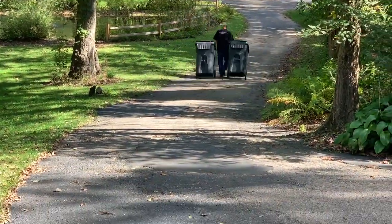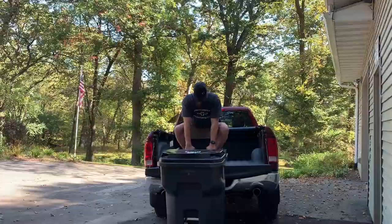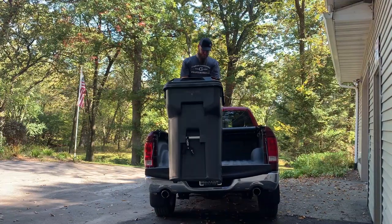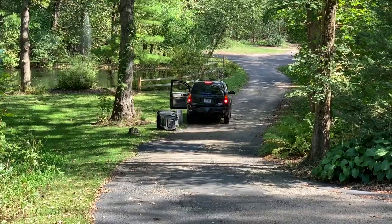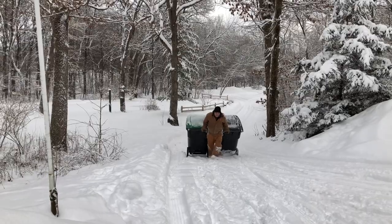Do you struggle with walking your trash cans down a long or steep driveway? Have you tried other ways of getting them down? It has to be done regardless of the weather, and millions are forced to do it every week in the rain, snow, and heat.